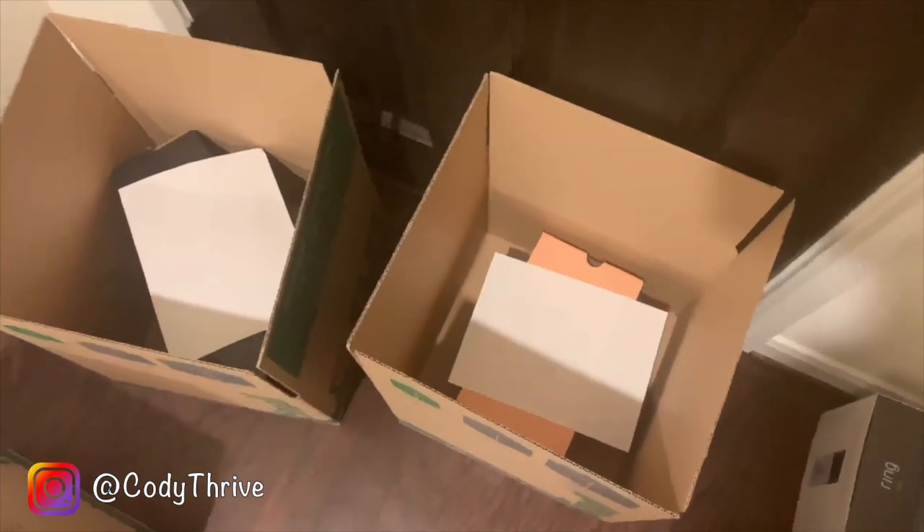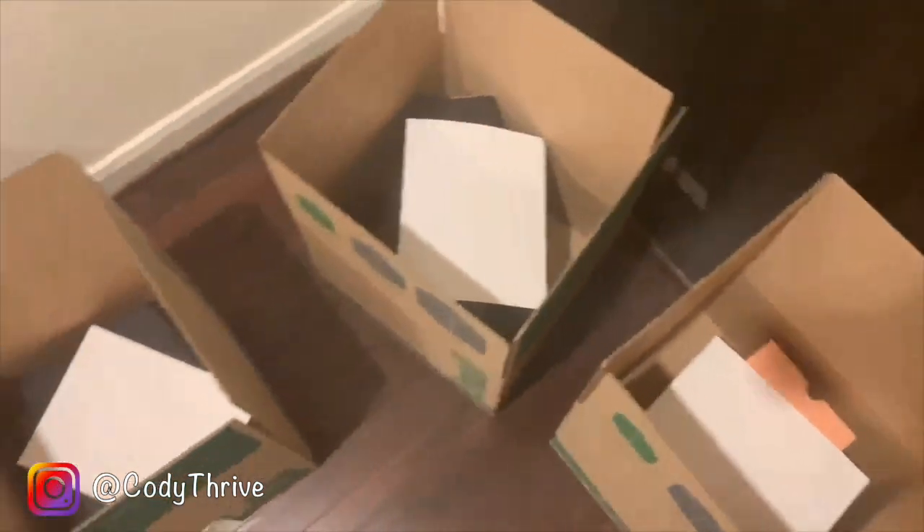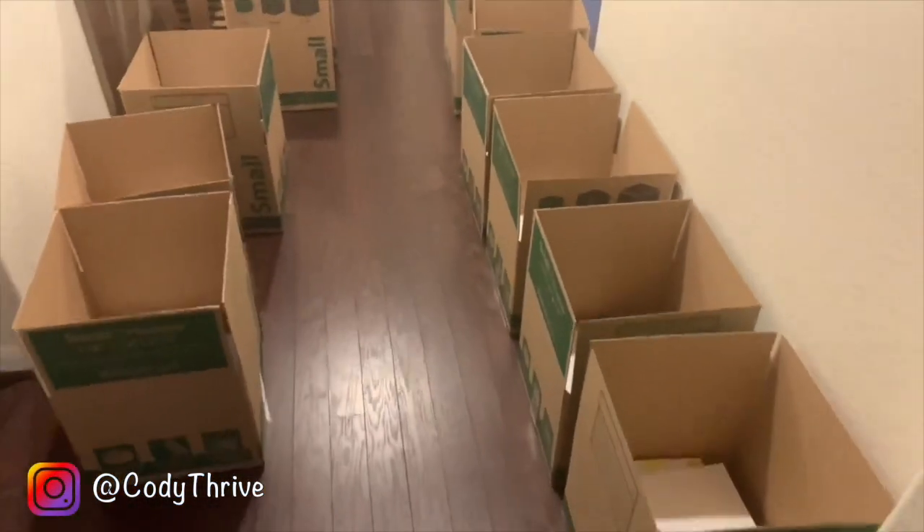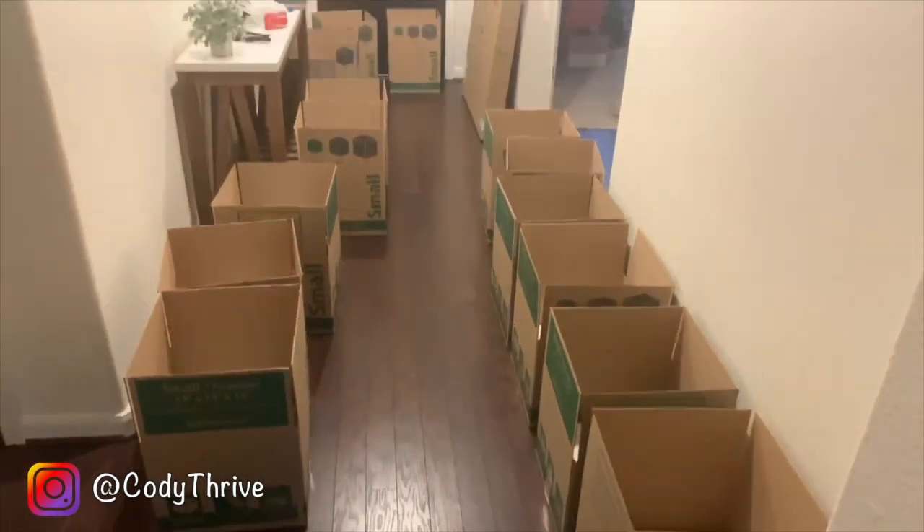Alright, so I've matched every label with every shoe and made sure the bottoms of every shoe are perfectly clean so that GOAT accepts each of them and doesn't reject the order. This is what it looks like — the next step is just to tape these boxes shut and take them to UPS.